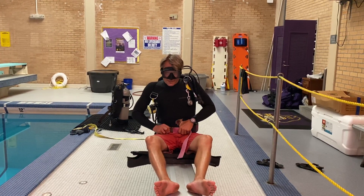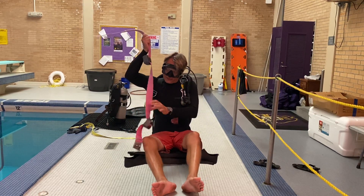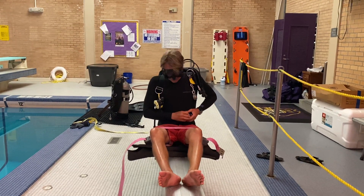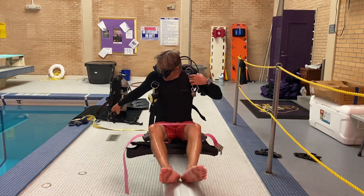You need to make sure for this skill that you have plenty of weight on your weight belt. You're going to take the weight belt off and lay it across your legs. Then you're going to disconnect the abdominal strap.